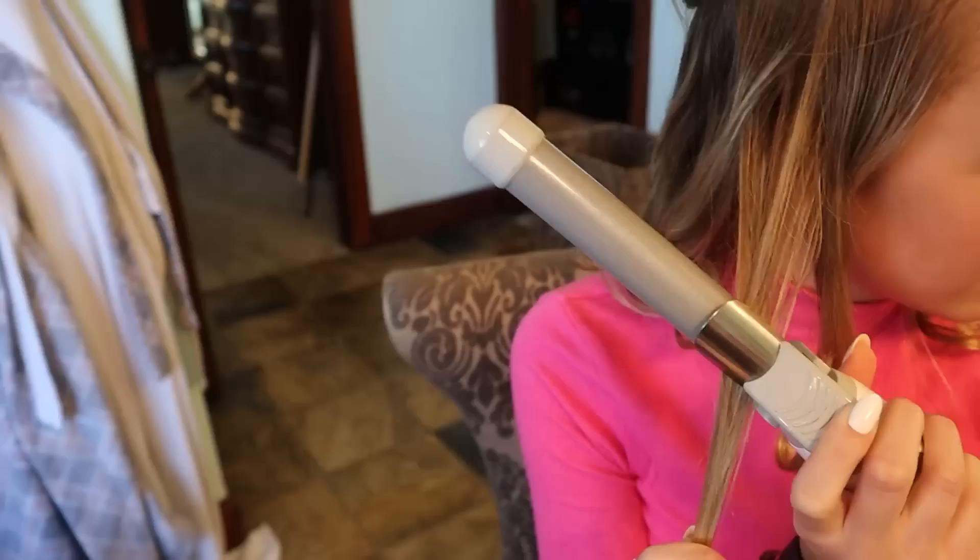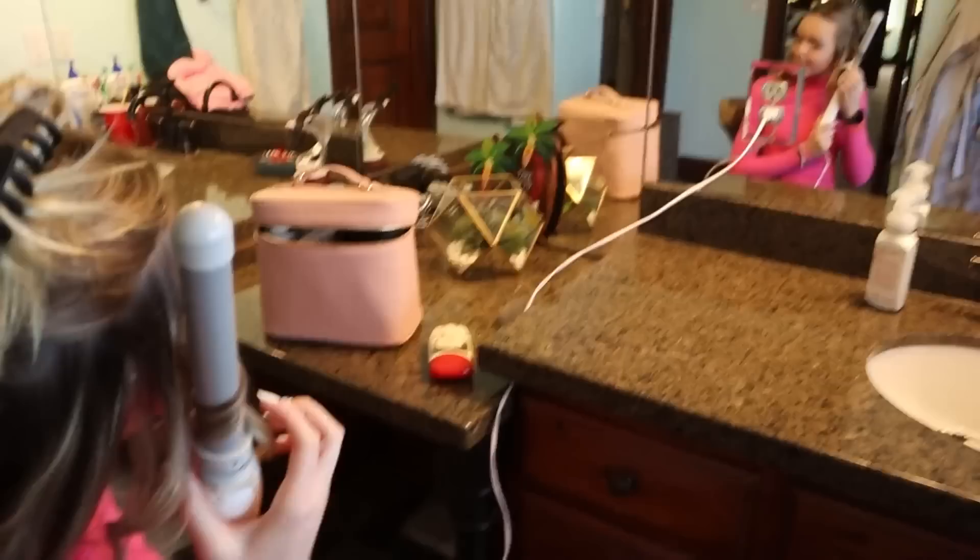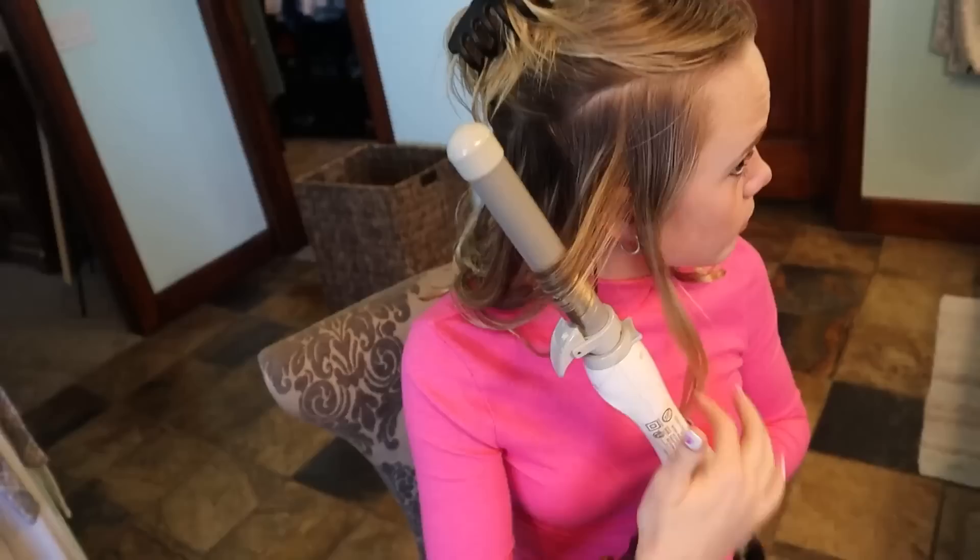Perfect. She's doing it. Look at that. Look at that beauty. It's good, it's perfect! You always want to curl away from your face, guys. She's already becoming a pro — next you're gonna be curling my hair!